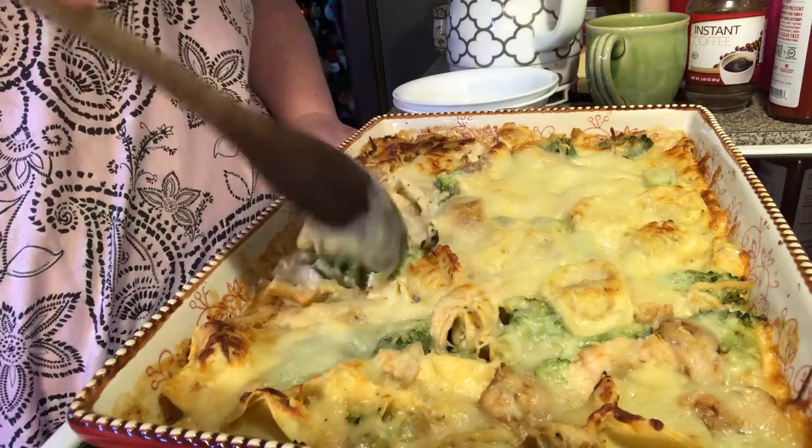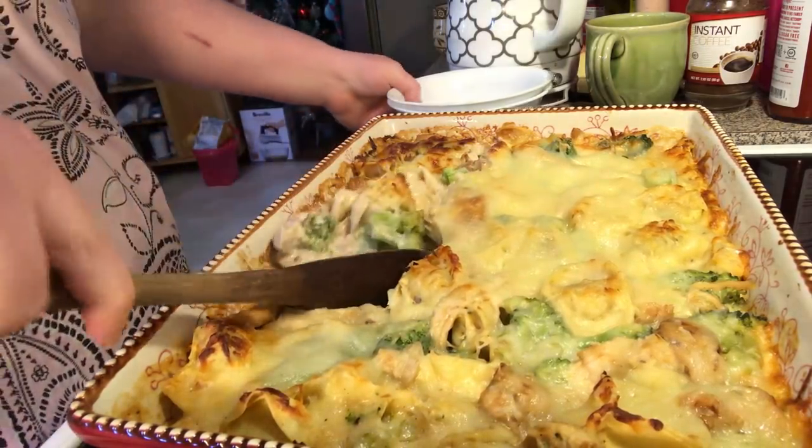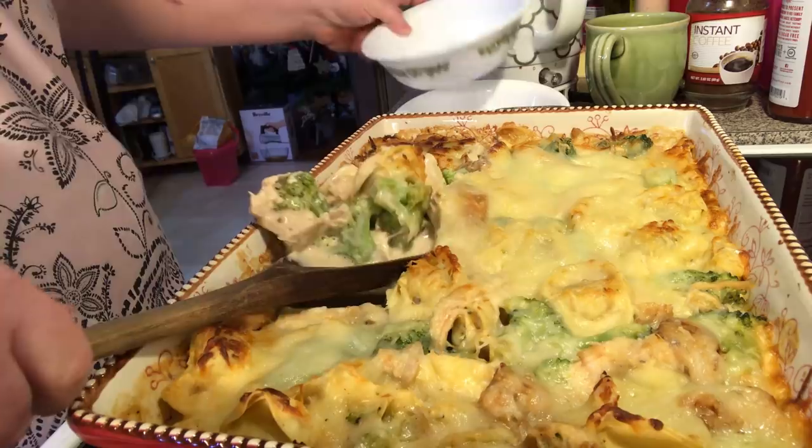Now, I added more Alfredo sauce and water to mine — you don't have to. I like mine saucy. I do not like it dry.